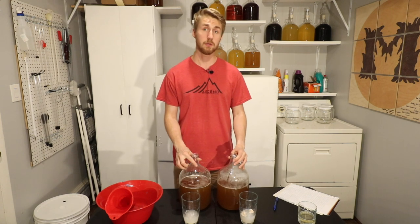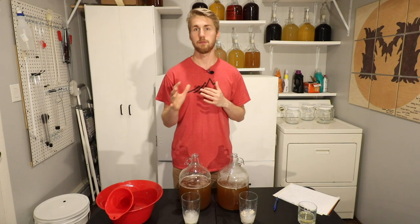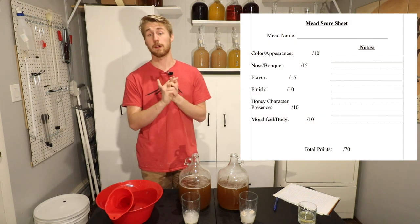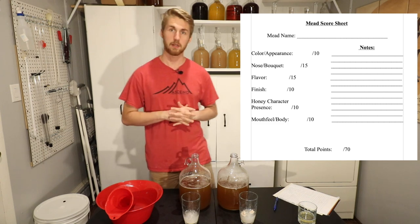At the very end I'll be using a score sheet to give them scores for different aspects — things like flavor, finish, and various other categories — totaling up to about 70 points. We'll get there in the end.